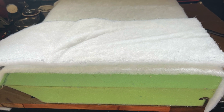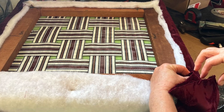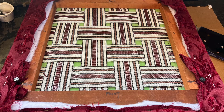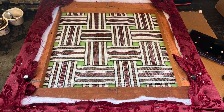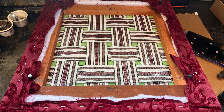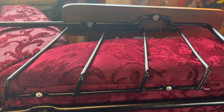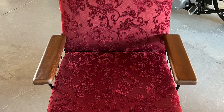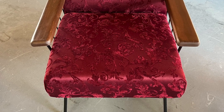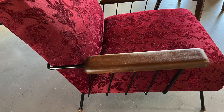We wrapped the foam with a batting-type material, then pulled it around and stapled it back down. It came out pretty good. We got the bottom back in the chair, started bolting it all together — it was fairly easy, just a little snug pulling here and there. Those drapes worked as a really great material to reupholster that chair.